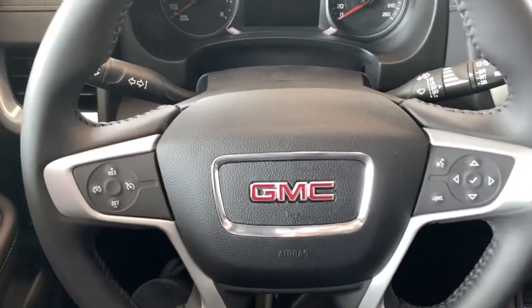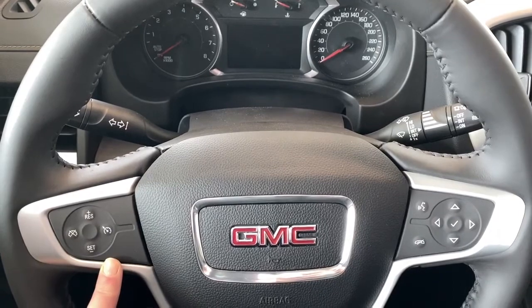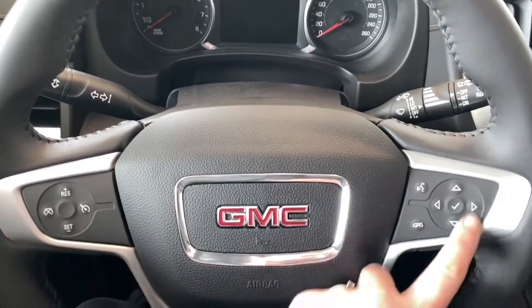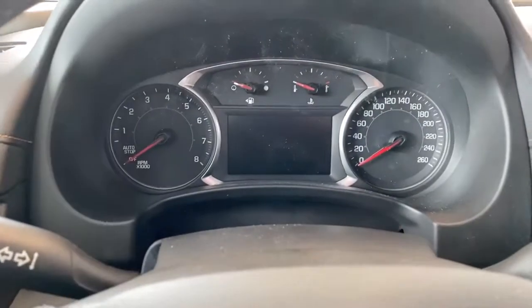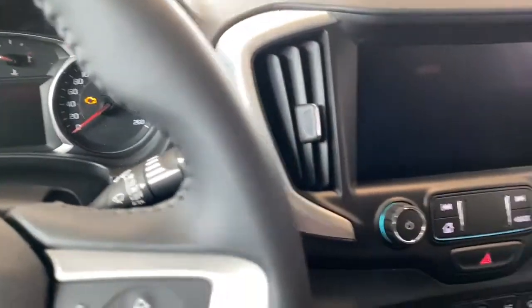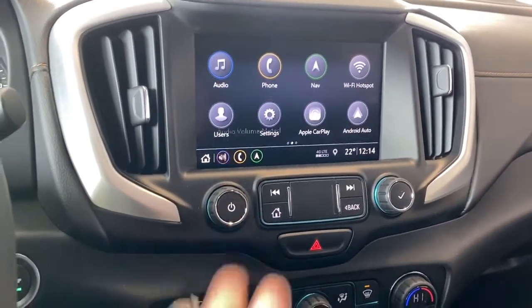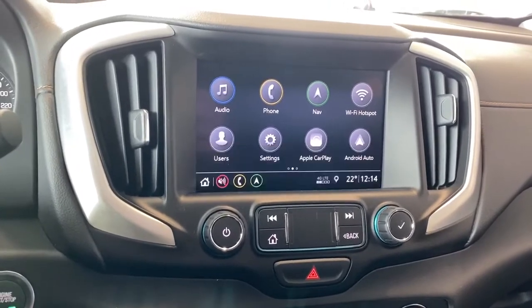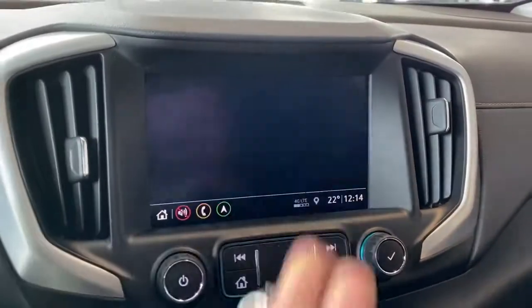I'll climb right in and we'll take a look at the steering wheel. On the left side of the steering wheel, we've got our cruise control buttons and on the right we've got our audio buttons. We've also got a digital dash as well as GMC's infotainment center. This Terrain comes with Apple CarPlay and Android Auto as well as navigation.